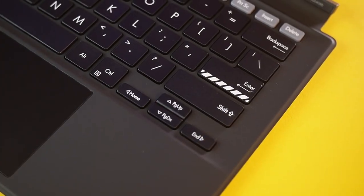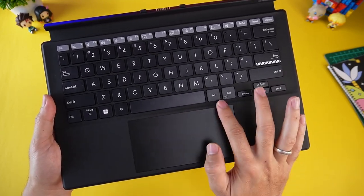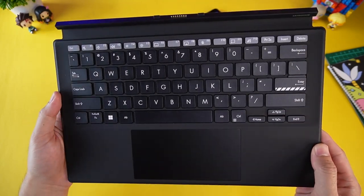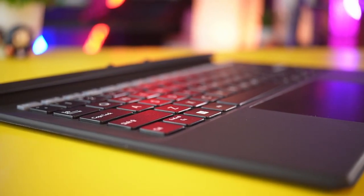Dan di tombol keyboardnya ini. Feel di tangan materialnya lembut banget, begitu juga dengan touchpad yang lebar ini. Dari ukuran touchnya juga mirip banget dengan ukuran touch keyboard laptop Asus lainnya.